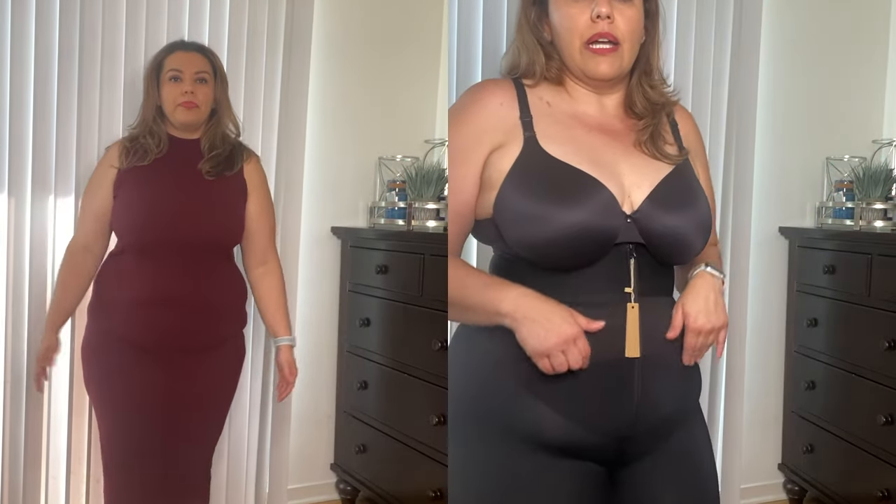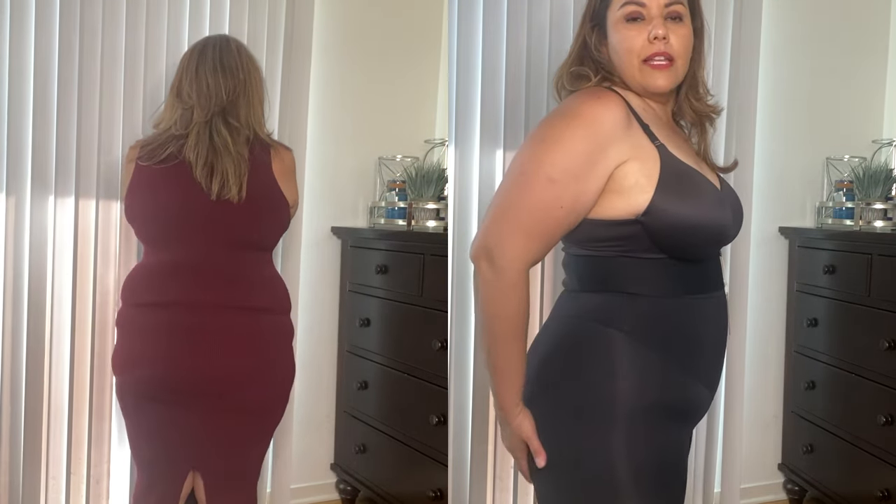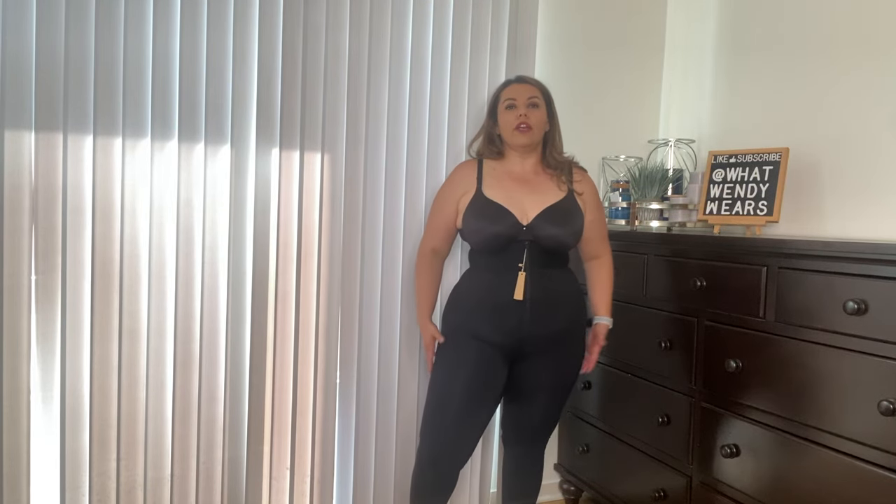It doesn't fit too tight or too snug — this is an XL. It has stitching here so it kind of accentuates your bum. It is a really good length; it goes all the way to my ankle, so it fits a lot like a legging. If you're looking for a legging that gives you an hourglass shape, this would be a good piece to have. It is comfortable because there is so much stretch, especially in the leg and hip area, but you feel more of the compression in the center. If you carry most of your weight there and want to flatten it out, this would be a good piece to have.